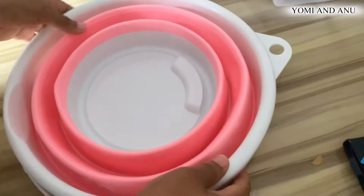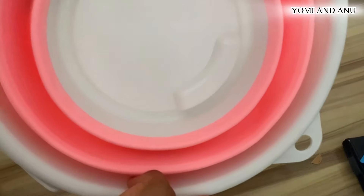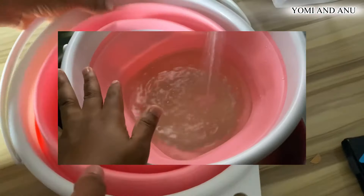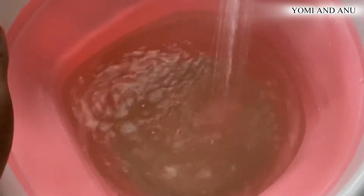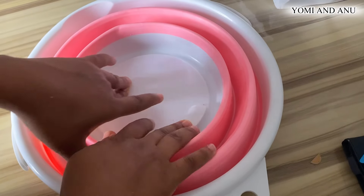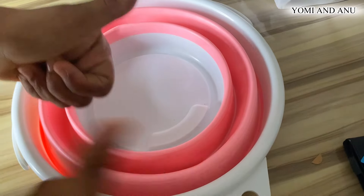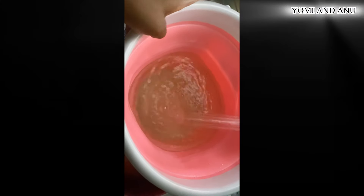Okay, we did it! So basically we've gotten our travel bucket. In case you want to buy one, just go search for 'collapsible portable folding bucket' and you're going to get yours. Cheers guys, bye — testing it out!